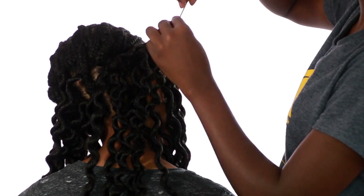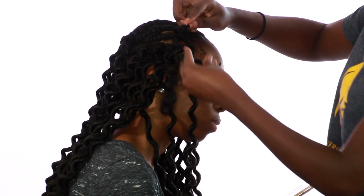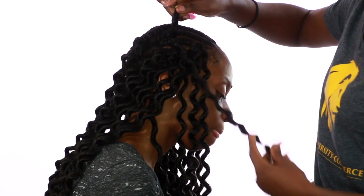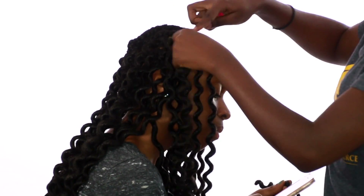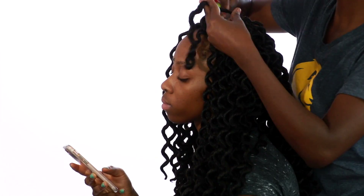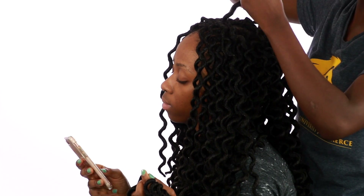The only tip I would give you is to always make sure that you insert your latch hook from the top whenever you get to the front section. When you're doing the back section it doesn't really matter, but when you get to the front section of your cornrows, make sure you're inserting your latch hook from the very top of the cornrows instead of going from the bottom. Always insert from the top — that ensures security when you lock in those locks.